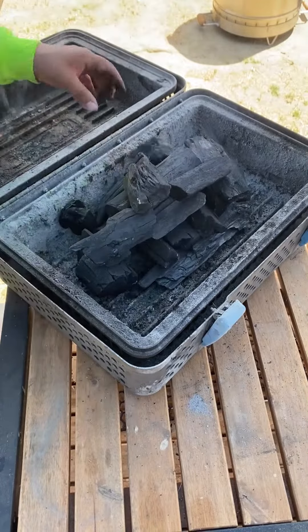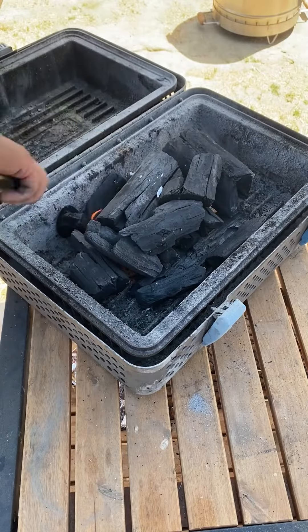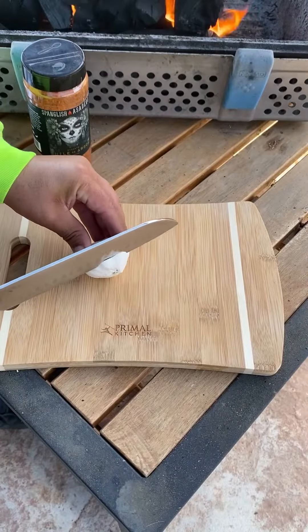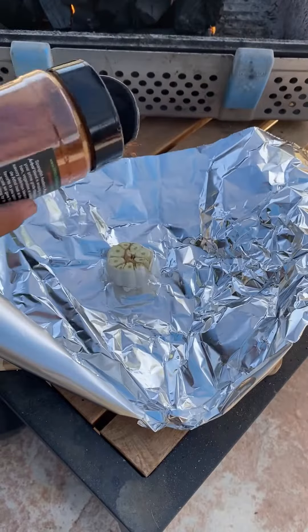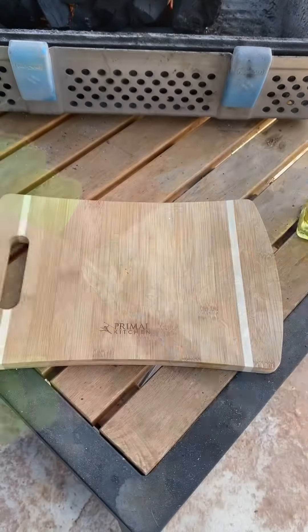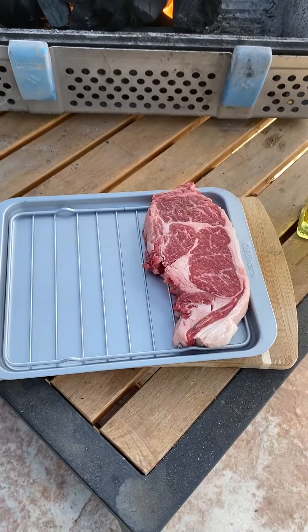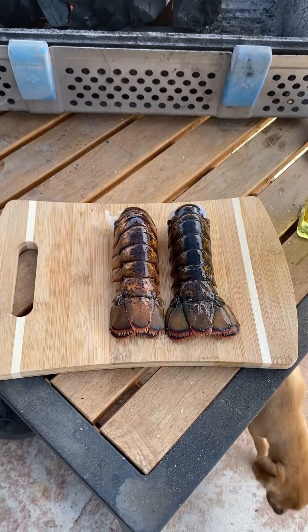We're going to do some surf and turf caveman style on the Nomad Grill. We're going to get the lump charcoal started, then make a compound butter with a little bit of avocado oil, garlic, and chile de arbol seasoning from Spanglish. I've got a ribeye — we're just going to be salting it on both sides for now — and I've got three lobster tails.